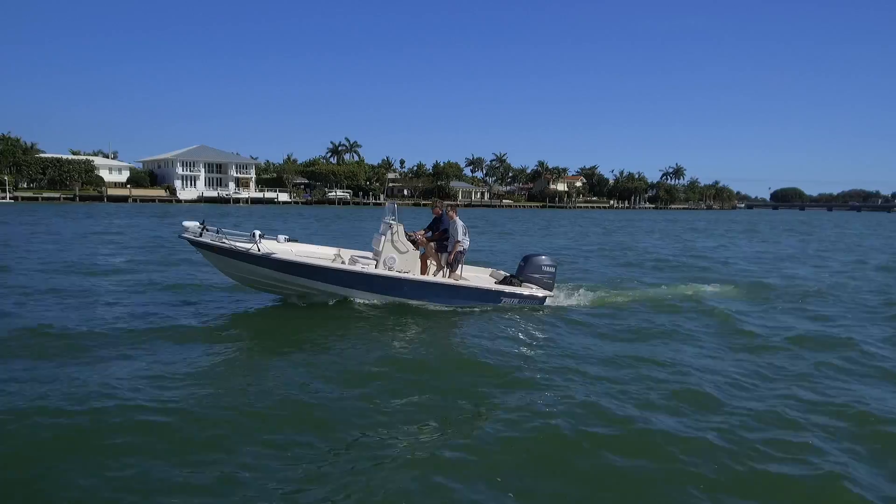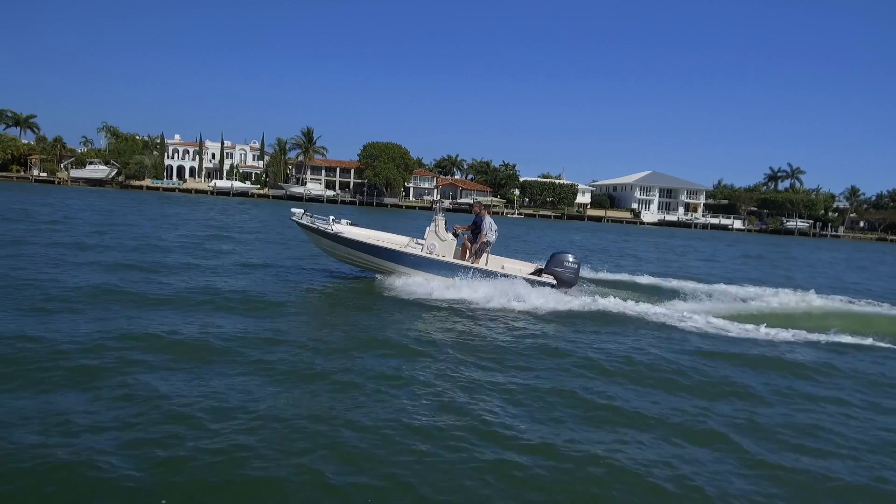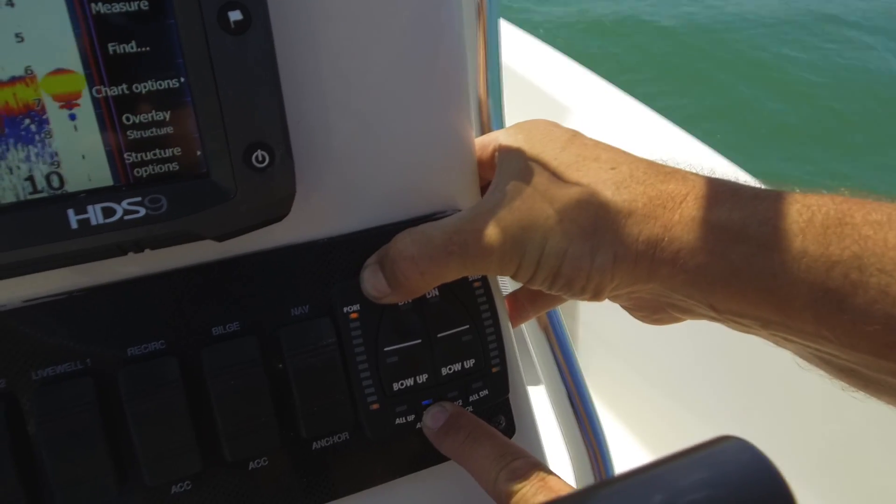Now we're going to set the angles that the boat uses to determine what mode it's operating in. The first angle sets the idle angle. We're going to do that at a high idle speed — we want to have the bow raised just a little bit. We may be throwing a little more wake than we would in a no-wake zone. On a boat like this, we're going to run about 1,300 RPM. After we've got the boat up and idling with the bow raised a little bit, we're going to press and hold the moon and Fave 1 buttons for about five seconds. After we release the buttons, we should see the four yellow lights blinking, indicating that we've set the idle angle.